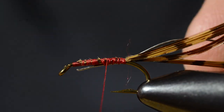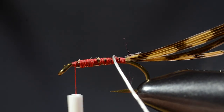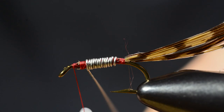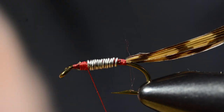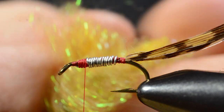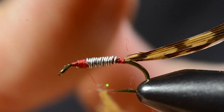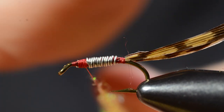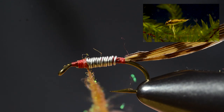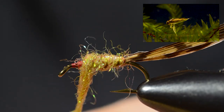Then I'll tie in the material for weighting the fly and wrap up the body. This dubbing has this tan, olive color of the natural Corexa. It has a bit of sparkle in there to simulate the bubble of air that these insects bring down for breathing underwater.